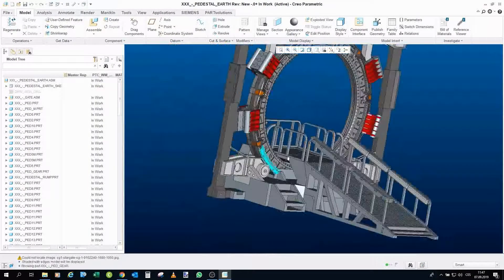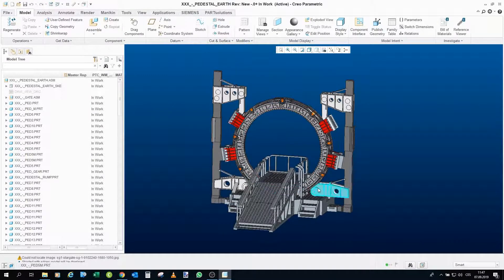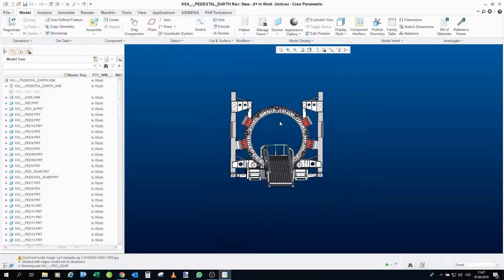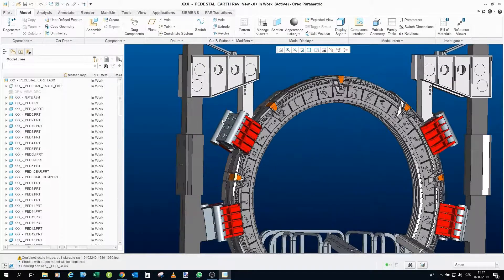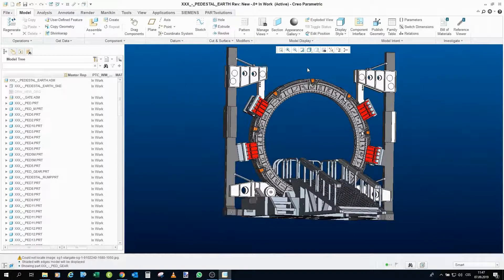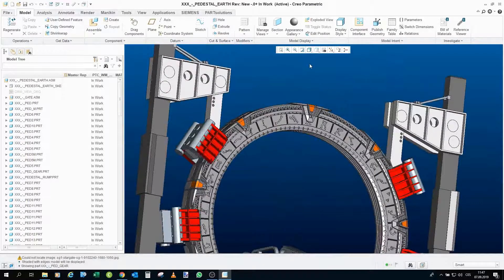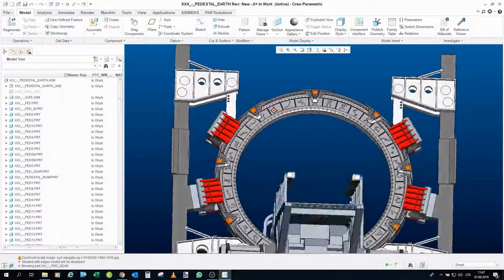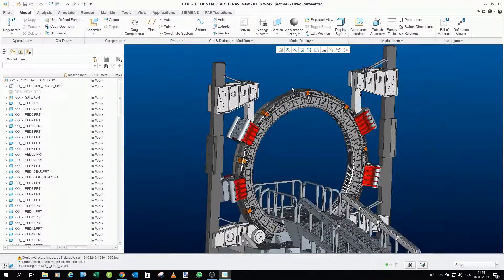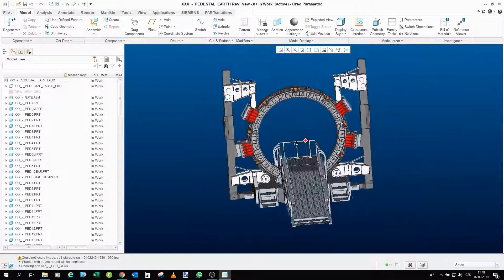So here we are in Creo, and this is the model of the Earth pedestal. I tried to recreate it as faithfully as I could, and I hope I succeeded. The only thing really missing from the model is all the various tubes and cables. I'm not really sure if I would be able to print flexible material, which is why I didn't bother to design or draw those cables yet. If that possibility arises, I will go back to this design and add them.